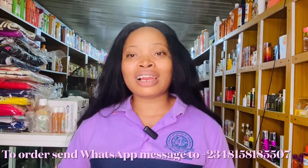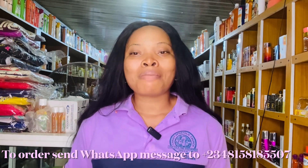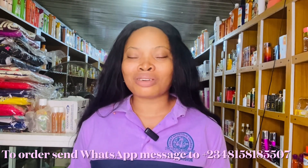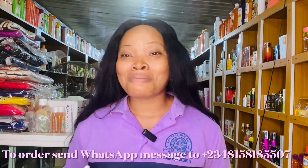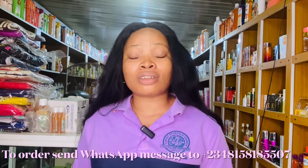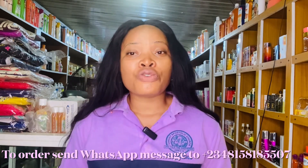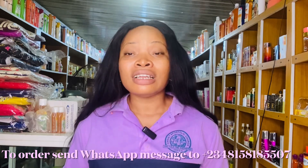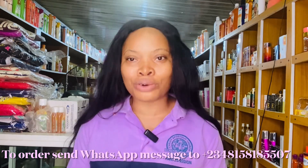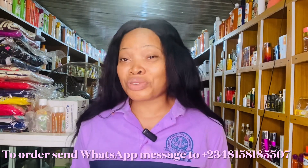If you want to participate in our online skincare class, feel free to send a WhatsApp message to the number on your screen. I'll be there replying to messages and answering your questions. If you have any product you'd like me to review or talk about, the comment section is open — feel free to leave a comment or send me a message and I will make a detailed review about it.